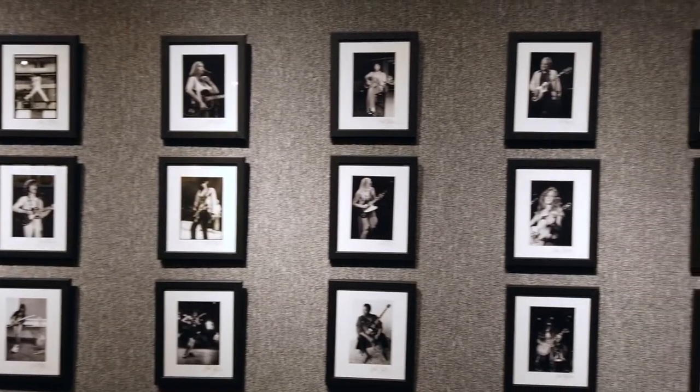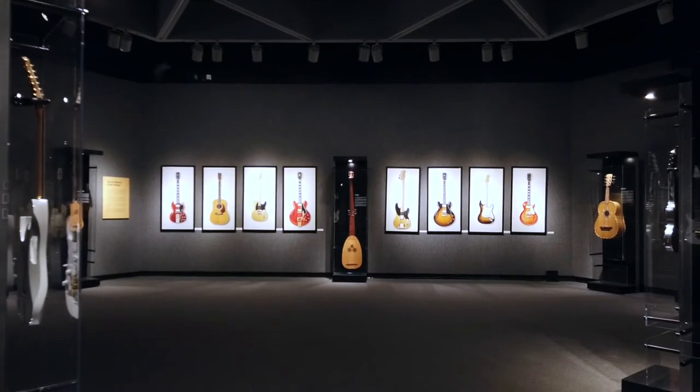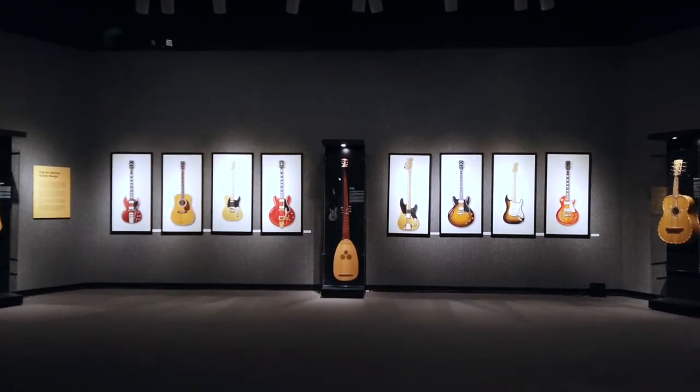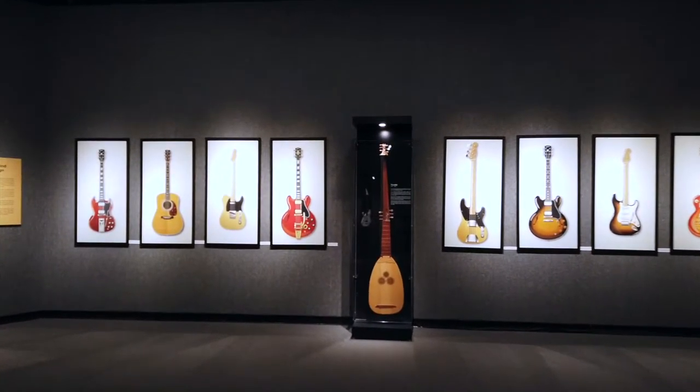Sadly, Les Paul didn't have faith in Fender's ability to start a guitar building company, given he had no experience with instrument manufacture and wasn't even a guitarist. But Fender was determined to design and produce a solid body guitar that could be built cheaply and efficiently for the mass market.